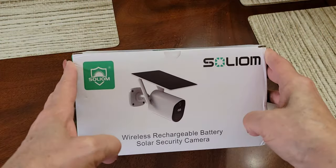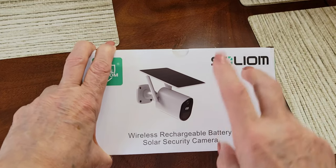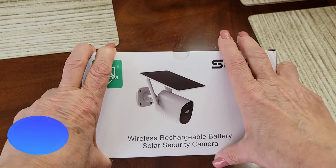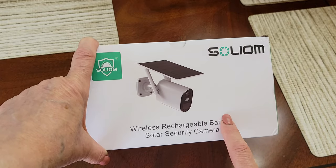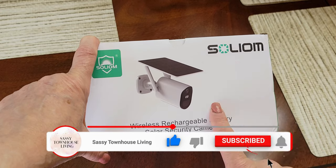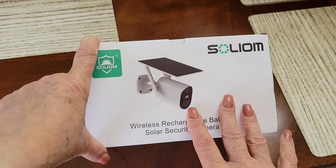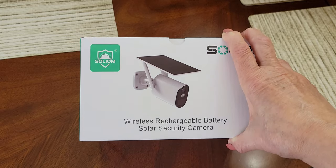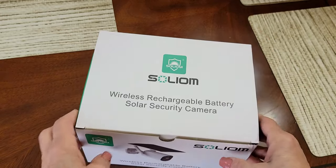Hi folks, Carol Ann here from sassytownhouseliving.com. Today I'm excited to share a new product — one of my favorite things to cover: wireless security cameras. This new one is by a company called Solium. It's their B10, a wireless rechargeable battery solar security camera. I already have another solar security camera from Solium and did a review for that — I'll link it above. This one is a lot smaller and has updated, advanced features, so I'm super excited to add it to the family. Today I'm going to unbox it and show you what that's like.